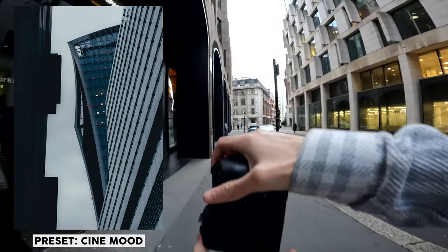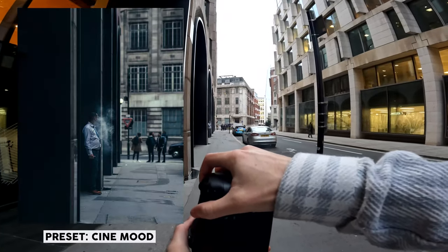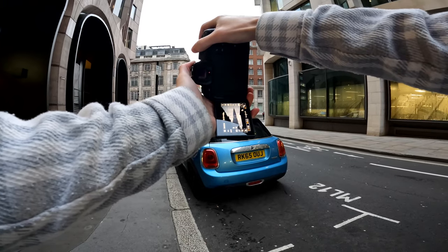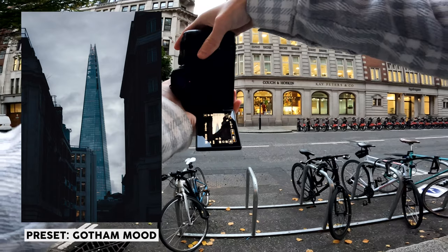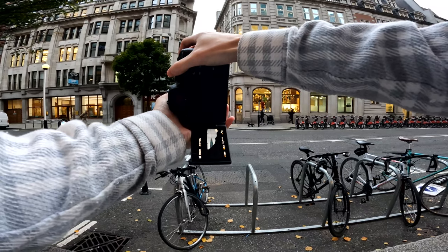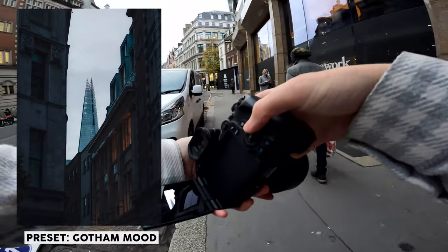I see this guy in front of me just vaping — trying to get some of that smoking action. Classic overdone shot of the Shard over there. I'll probably throw a super moody edit on this just to make it interesting. The Shard again just peeping over here — there's actually something pretty cool about this framing. I'll probably throw a moody edit on that to make it a little bit more interesting.